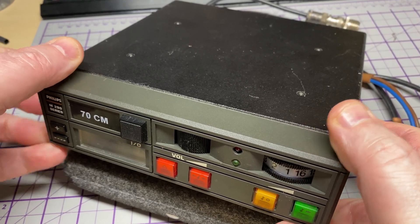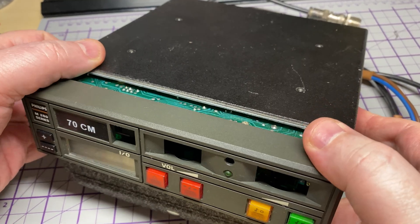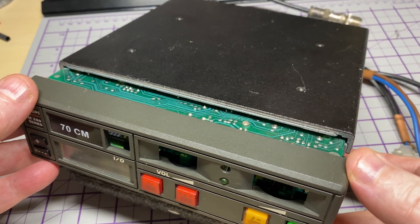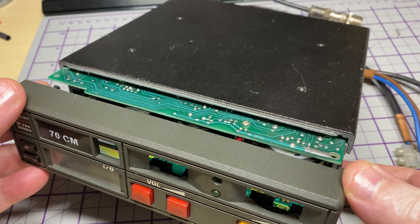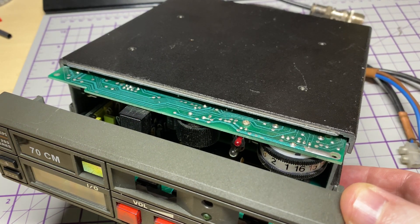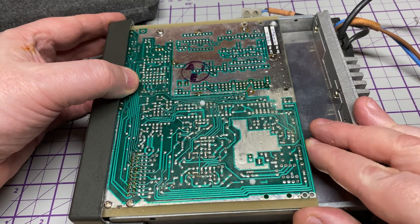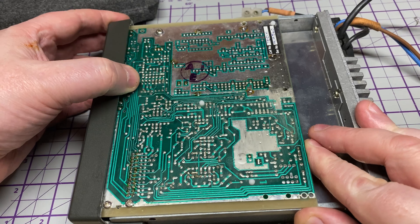I saw a post in my Facebook group — somebody wanting to know if they could do anything with it — and I asked him nicely if I could have the TEDX unit if he wasn't doing anything with the radio, and yes, he let me have it. So we have a replacement display.